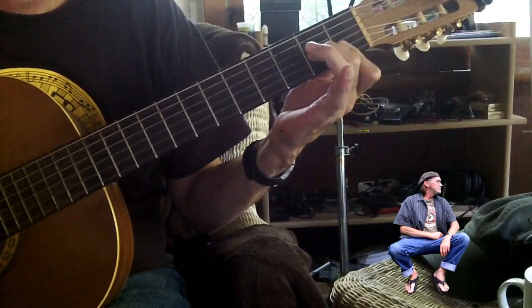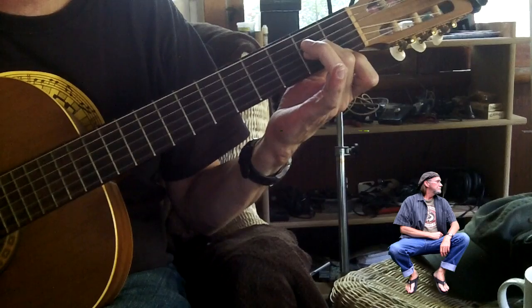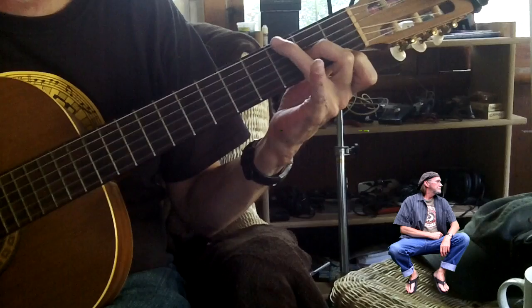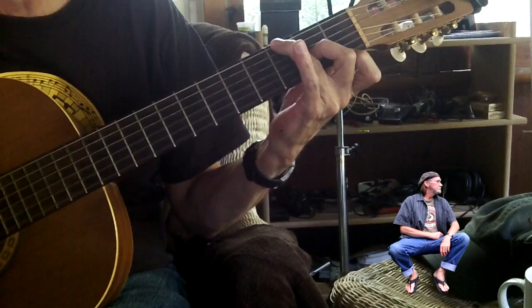Then you take your first finger, drop it down to just the first string, first fret, and have that B second string open. And then your third finger is going to get the G on the sixth string, third fret. And I found that this is a way of playing a G9.